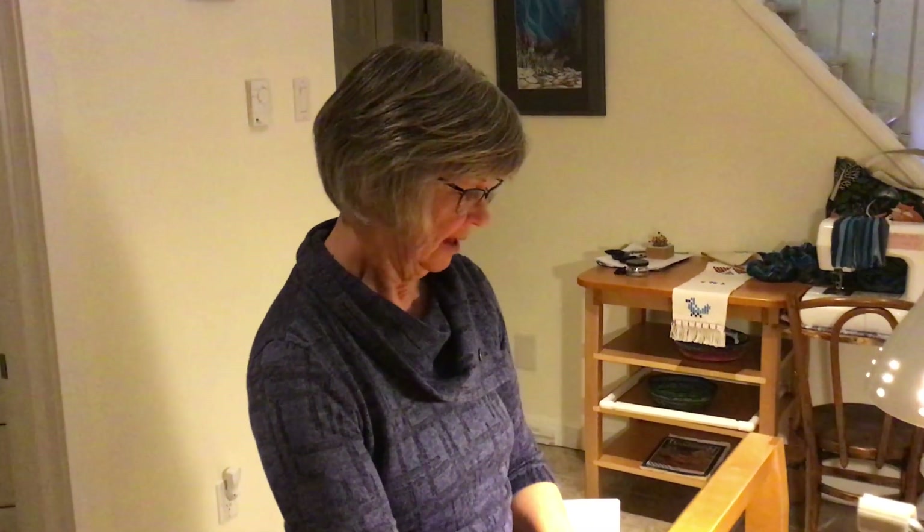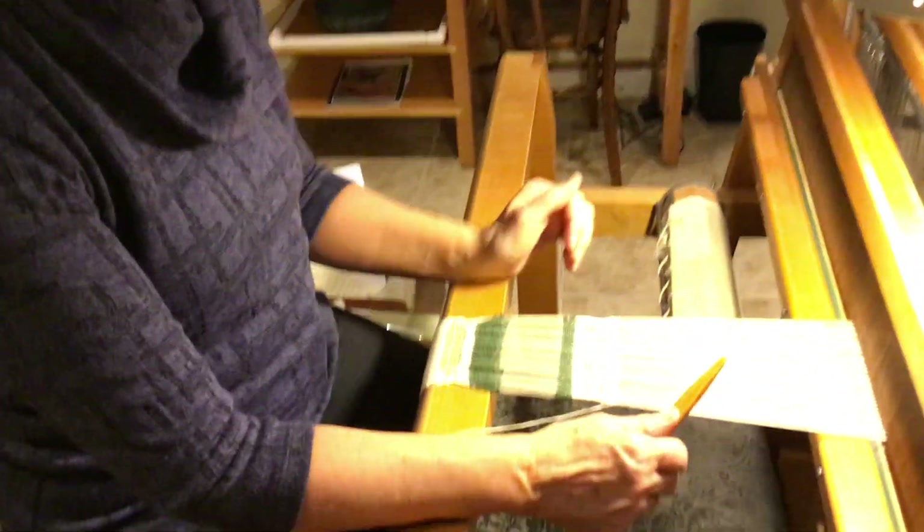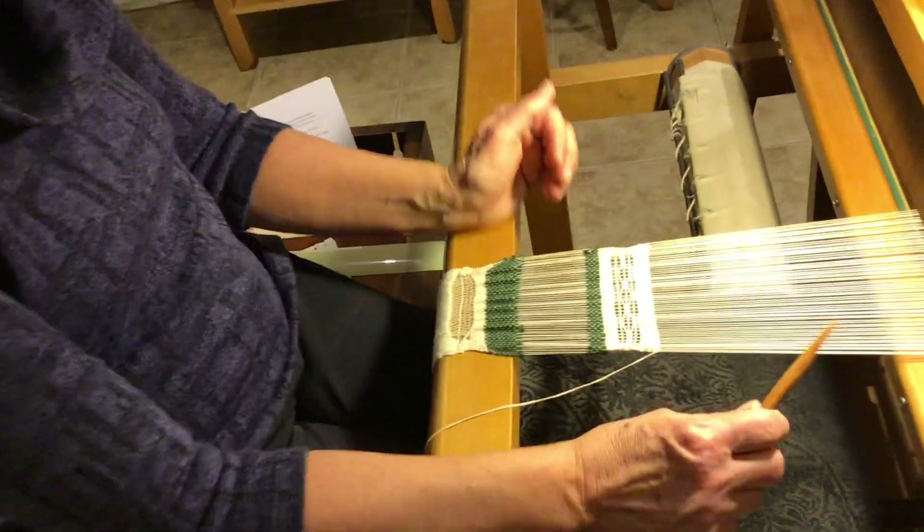This will be our last variation on the leno that I'll show you, and it's also the last bit of our workshop. This is called a closed shed leno and it's a little bit more open looking than all the other lenos, but it isn't quite as stable.